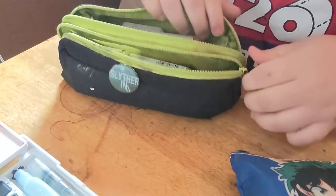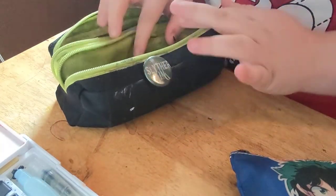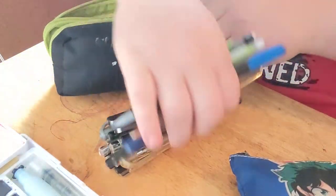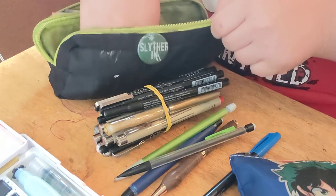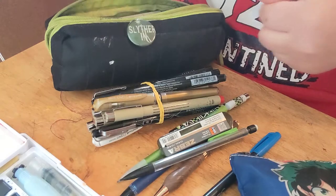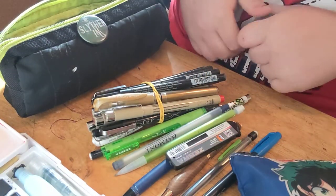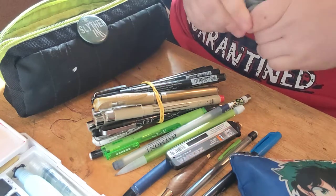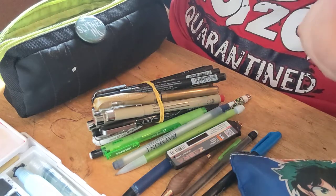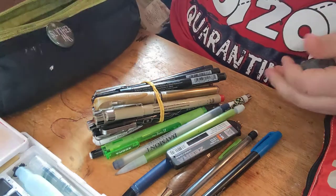It's kind of an awkward angle for me to film at, I'm sorry. So we're gonna start with the Slytherin pocket, which is how I mark all of my liners and pencils. This is what I take with me when I go somewhere — like if I'm going to the laundromat, or the mall, or somewhere. Well, now during a pandemic, I can't really go to many places. But yeah.